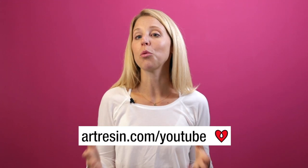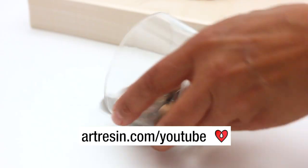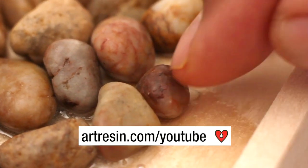We have a couple of step-by-step tutorials that we can share with you. If you go to our YouTube page or our blog, you can search up our coaster video, and we also have one on embedding rocks. But there's no limit to what you can do, so let your imagination go.